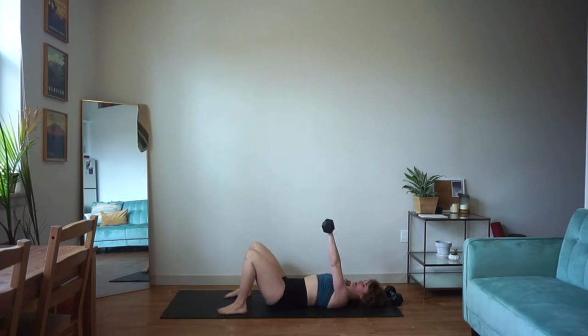Here we go. Big press up, slow control down. Slow control. Be mindful of your wrist here — you are punching your knuckles straight up towards the ceiling. Sometimes it's tempting when we're tired to let the wrist roll back. See if you can keep your joints stacked the entire time.